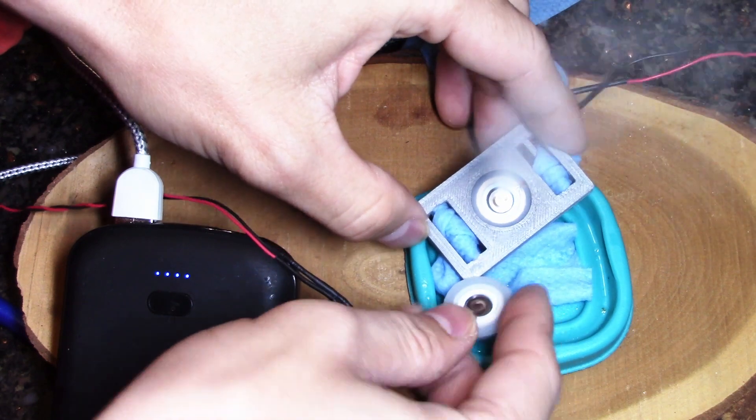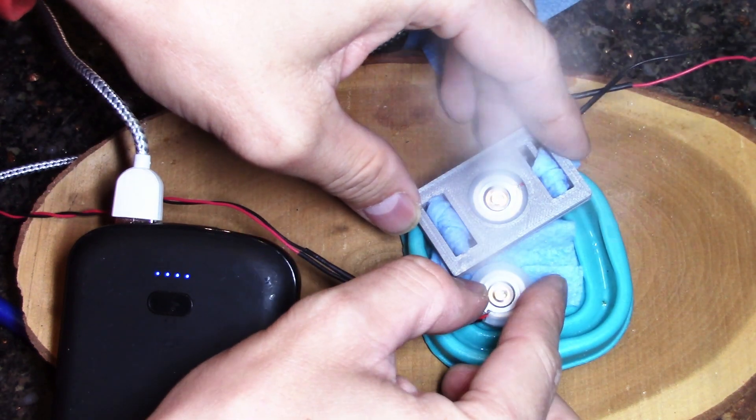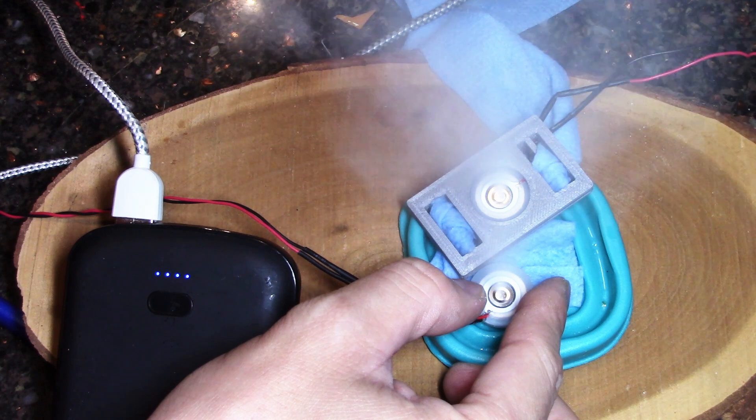This thing holds the disc nicely in place while the dish cloth is weaved through the back, keeping one side wet.